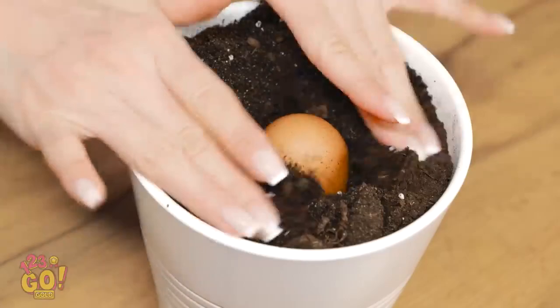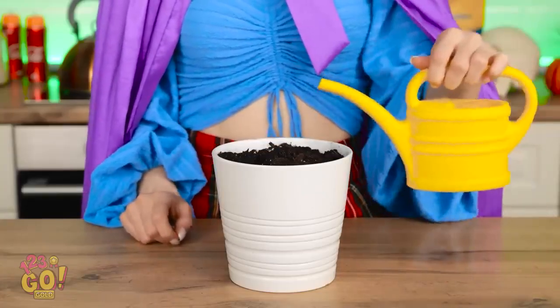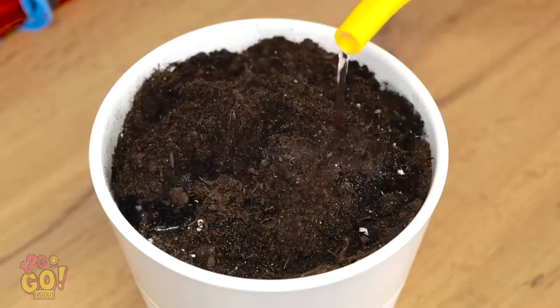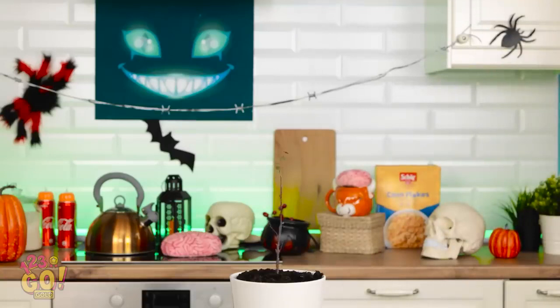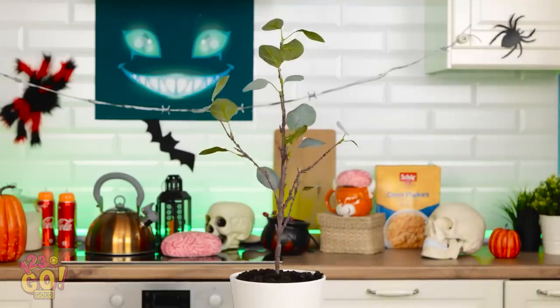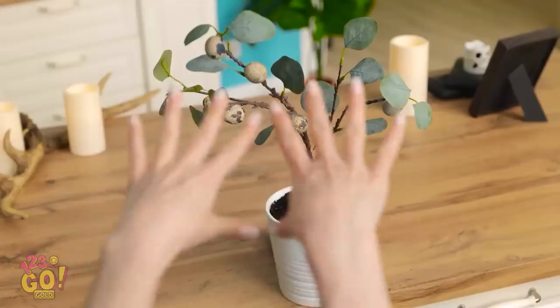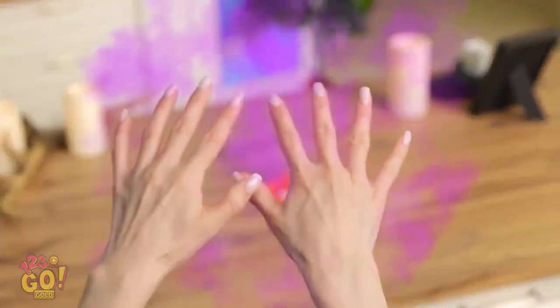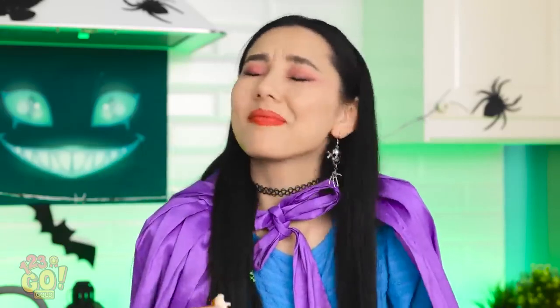Into the dirt you go, egg! I'll just add a bit of water now. And now I just wait and see what grows! I hope it doesn't take too long, because I'm hungry! It's a magical plant though, so maybe it'll be quick! Look, it's grown! Time to do some magic! Ta-da! Gummy eggs! Delicious! This snack was definitely worth all the work!